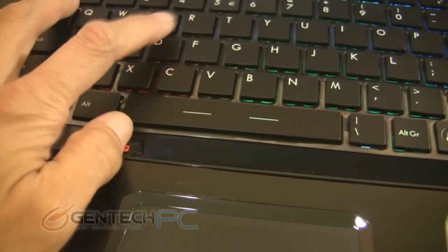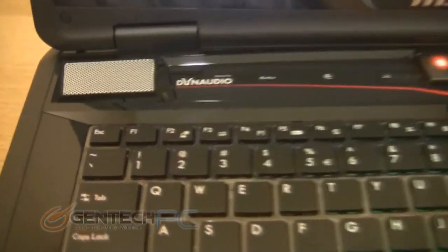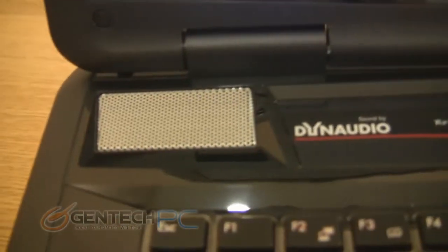The keyboard itself is a little bit different than most laptop keyboards in that it is a chiclet keyboard, but it has a distinctive depressed feel when you press the keys, similar to a mechanical keyboard.